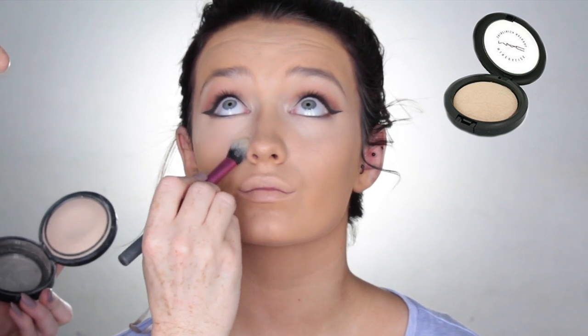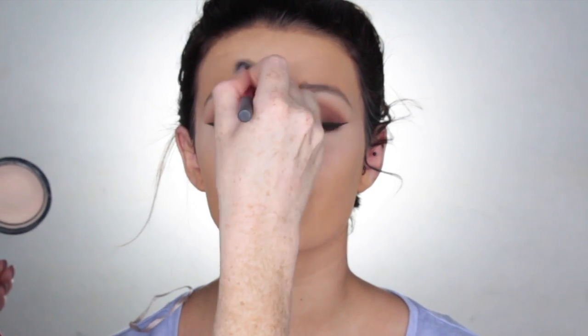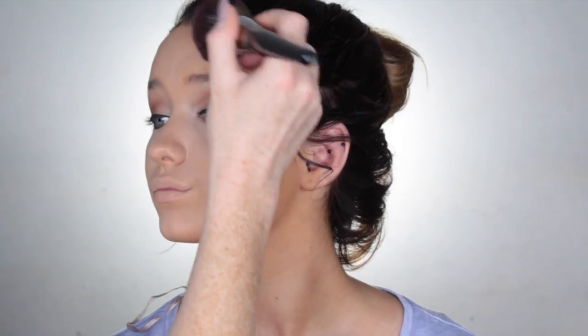To set the concealer, I'm using MAC Mineralized Skin Finish in the shade Light on a Real Techniques setting brush and just pressing that into the skin. Then using the Laura Mercier Loose Translucent Powder, I'm just going to dust that over the rest of the face to set the foundation.